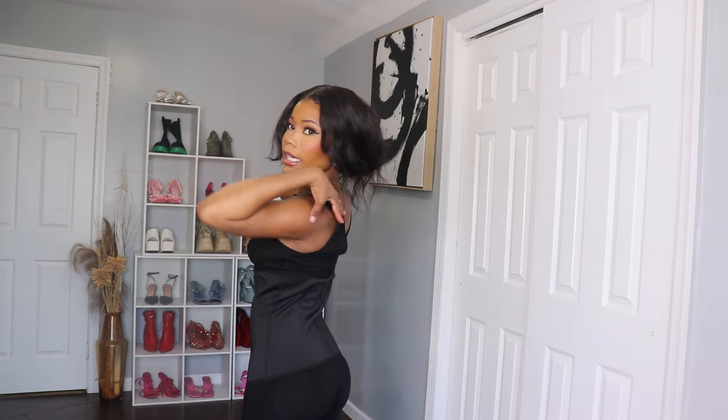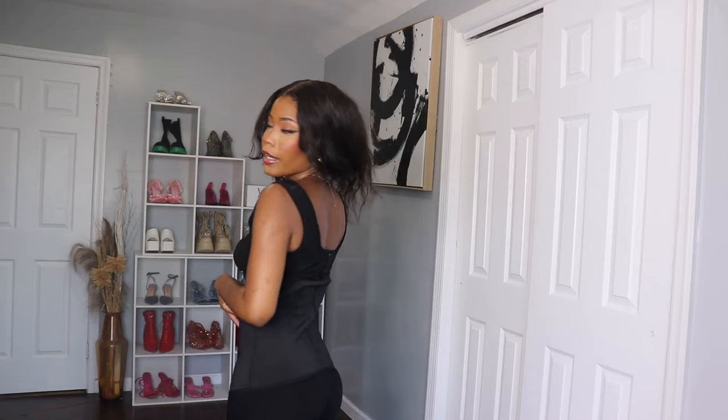This is what the bag looks like — very comfortable, very pretty. I will be leaving all the information under the description below, so just let me know what you guys think. Bye bye!